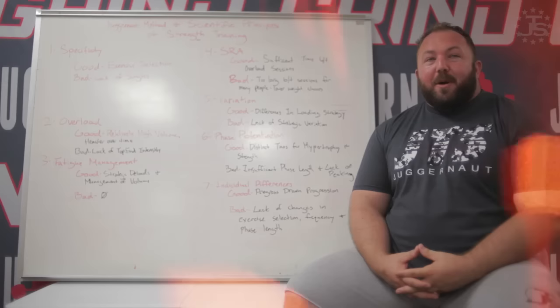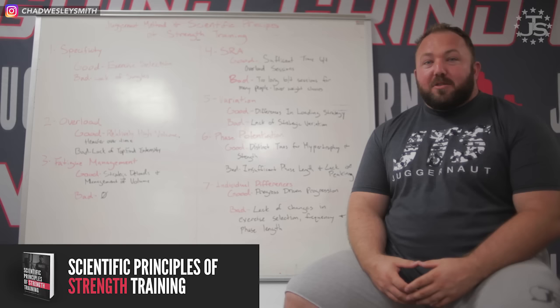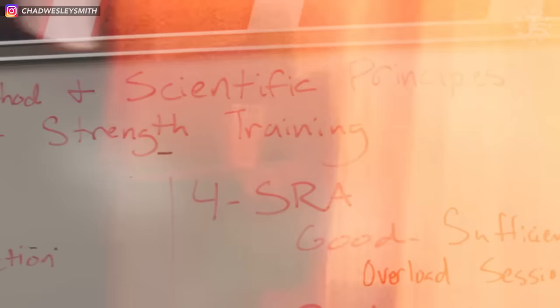Hey everybody, Chad Wesley Smith here for Juggernaut Training Systems. We'll be continuing our critique of various training methods based on the criteria laid out in the book Scientific Principles of Strength Training, authored by Dr. Mike Israetel, Dr. James Hoffman, and a little bit by me — but I'm on the cover because of sex appeal obviously. So today we're going to be talking about the Juggernaut Method, a program that I wrote and first released in December 2010.